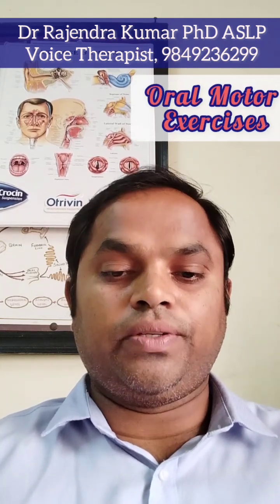Hi, so now I will demonstrate head and neck exercises, which are important while doing speech therapy.